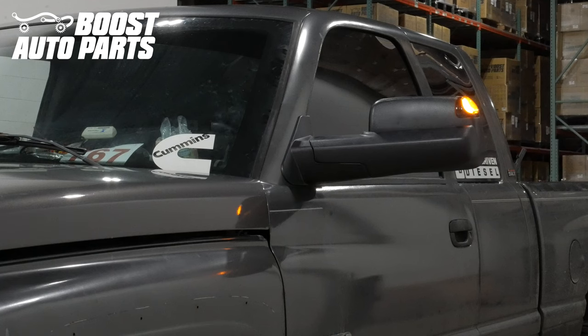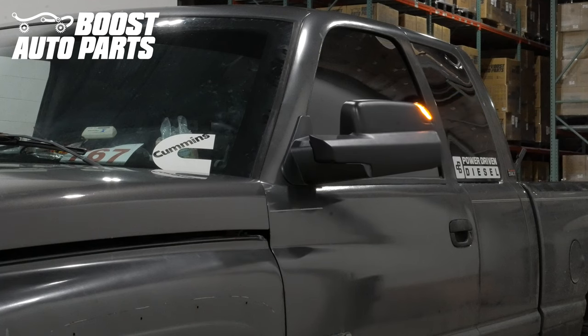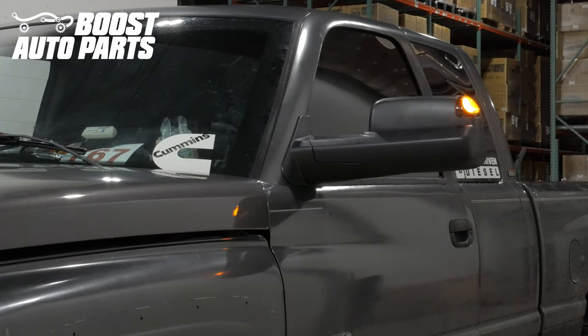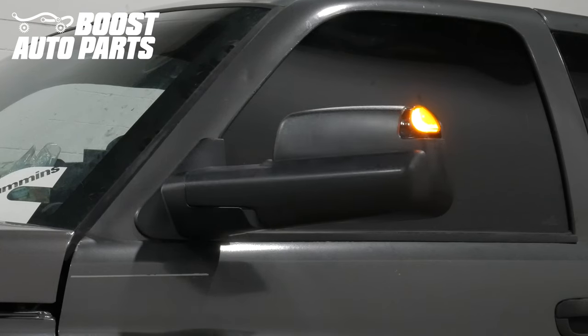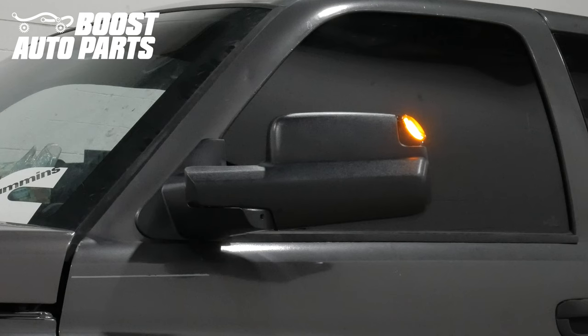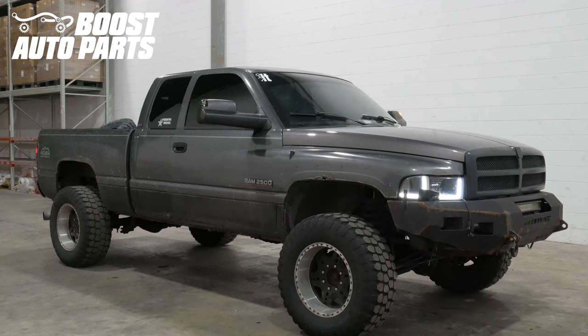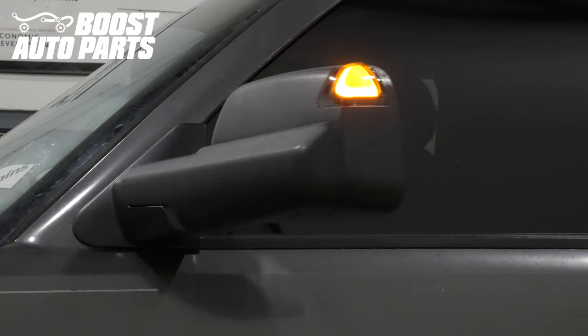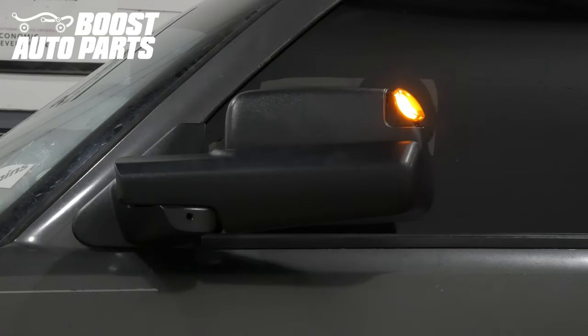Today we're going to show you how to install Boost Auto Parts 4th gen wireless power folding tow mirrors under your 2nd gen Dodge Ram truck. Our wireless power folding upgrade allows you to add power fold to your vehicle without the need to run additional wires across the dash. With this video, add power fold to your truck with less than 30 minutes per side. This specific procedure is for 1994 to 2001 Dodge Ram 1500 trucks and 1994 to 2002 Dodge Ram 2500 and 3500 trucks.